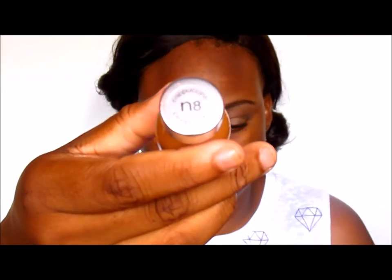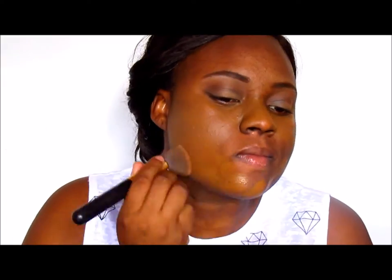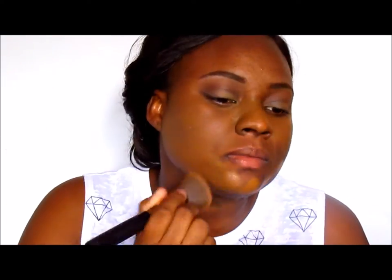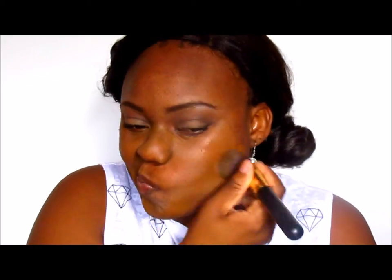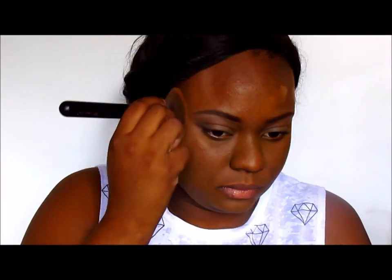Now I'm reaching for my L'Oreal True Match in N8 as my foundation, using my PH Cosmetics Flat Top Brush from the Kabuki Set that I got as a Christmas gift. Since I can't locate my ELF powder brush, I've been using this and it's been working just fine. I do want to get another ELF brush because those give me a flawless finish, but this one is really soft yet dense enough to blend easily.